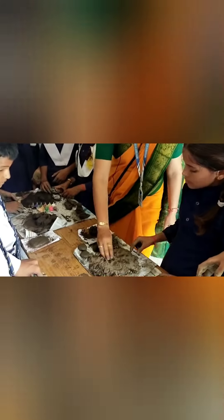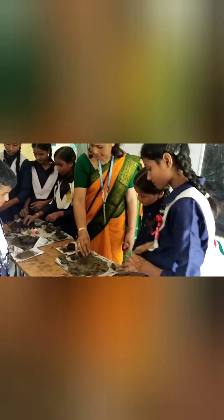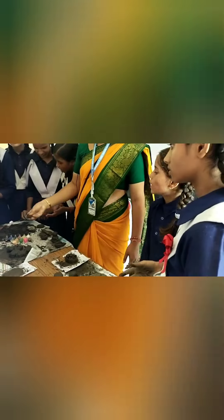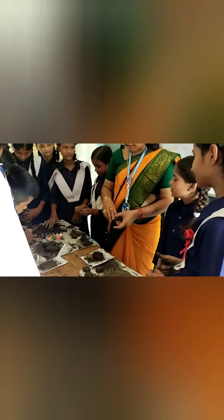So, what type of soil is this? This one? Sandy soil. And then, this soil? Lomi soil. And this type of soil? Clay soil.